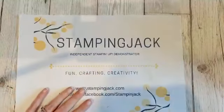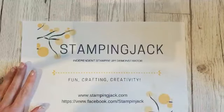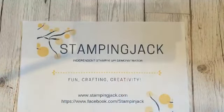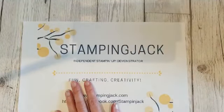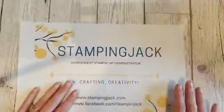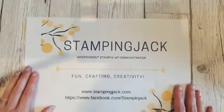Hey everybody and welcome, it's Jackie here from stampingjack.com and it's Tuesday which means it's time for Facebook Live. Let me just check that my setup is all set and that we're coming through. When you arrive, just leave me a comment below so I know you're here.